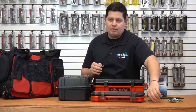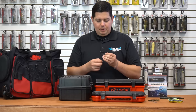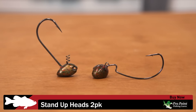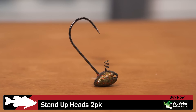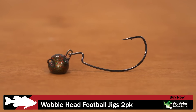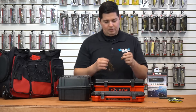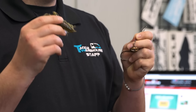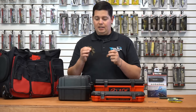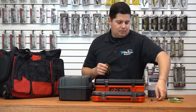From Pro Point Lures, a smaller company, we got their new wobble head and shaky head. The shaky head has a pretty stout hook — a big Gamakatsu hook — with a recessed line tie and a unique rounded head shape that gets through cover well. The wobble head also has a recessed line tie and a flat bottom so it lands perfectly every time. One of the cool things is they're matching their jigs to their soft plastic baits, so color schemes are lined up. Great design if you like to keep a streamlined look to your baits.